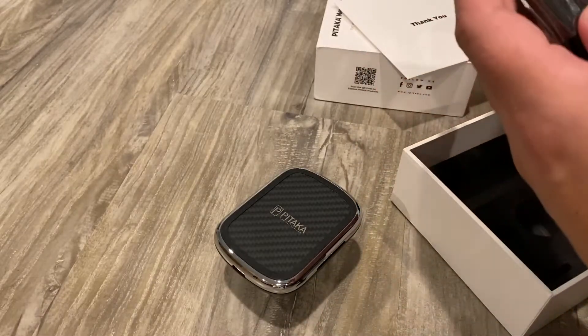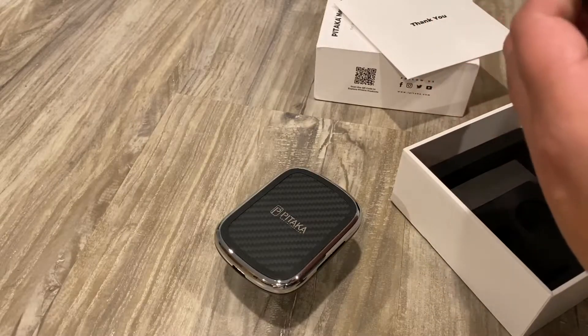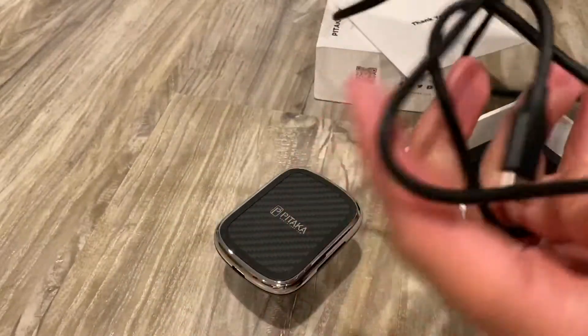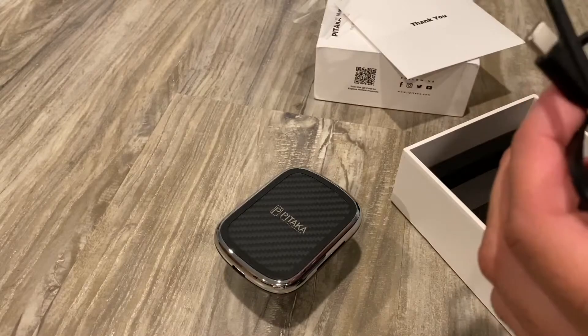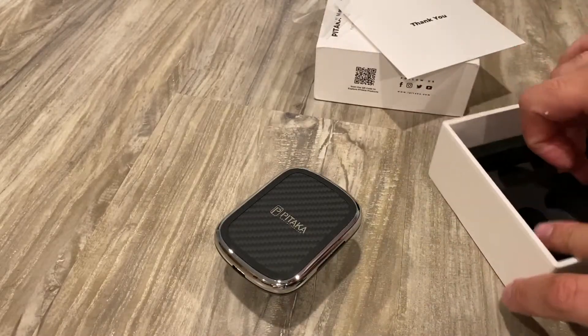It comes with this USB Type-C to USB-A cable. I could have sworn I saw some videos where they had a little bit more of a premium wire, but whatever.